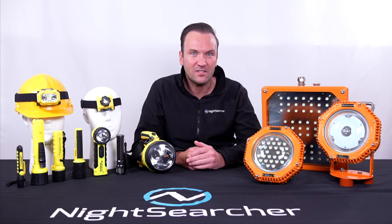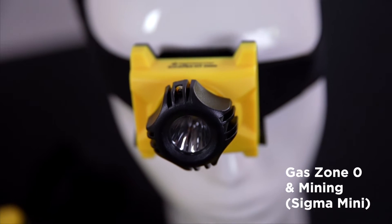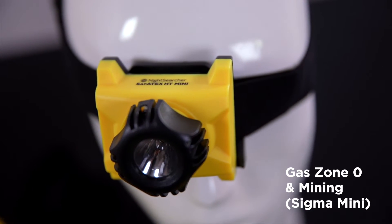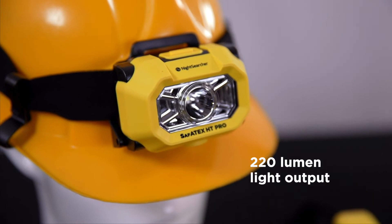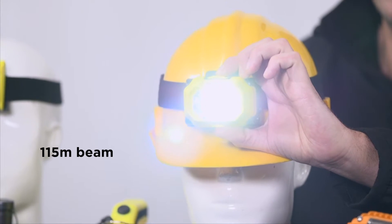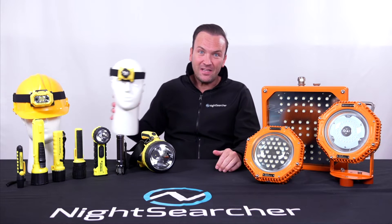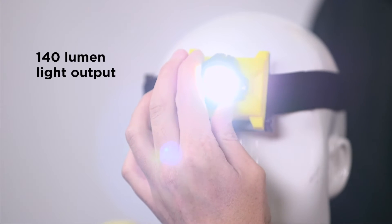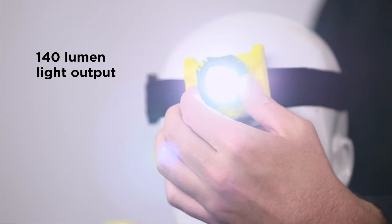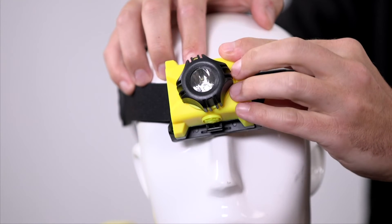Two ATEX head torches are available. Both are certified for zone zero and the Mini is also suitable for mining. The Sigma Pro has a 220 lumen light output and a beam with a rubberized push on/off button. Our more compact Sigma Mini has a rotary switch, easy to use with gloves, with a 140 lumens light output. Both head torches feature an adjustable anti-slip rubberized headband and tilting heads that can be set to the desired angle.